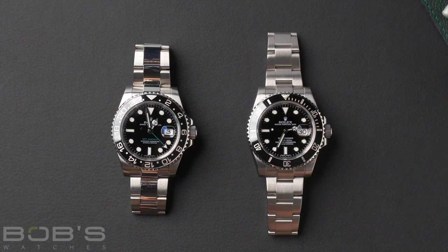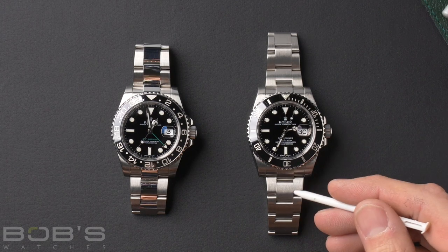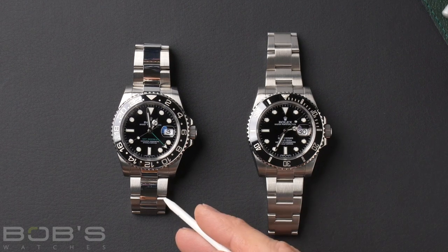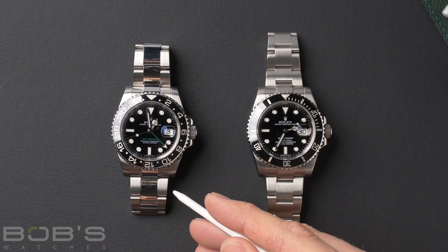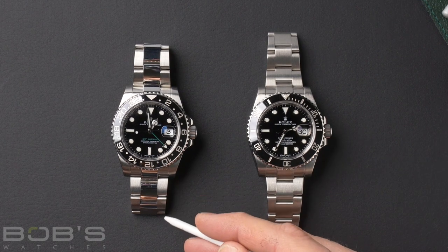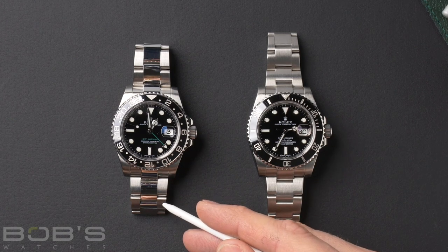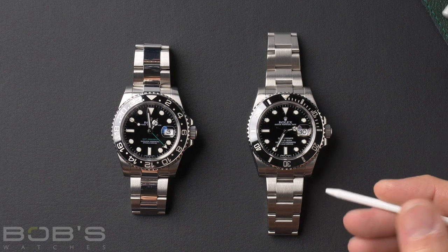First, we're going to start off with the most common Rolex bracelet, the Oyster. This is the oldest bracelet that Rolex produced, and it also came in the most variants. We have two modern versions here. On the right, we have the Oyster bracelet on the new Submariner, and it's a completely brushed bracelet. Over here on the left, we have it on the GMT with a little bit of difference — there are brushed side links and a polished center link. It's a little classier look, but essentially they're both the same bracelet.